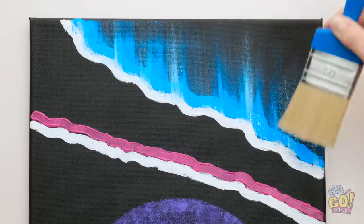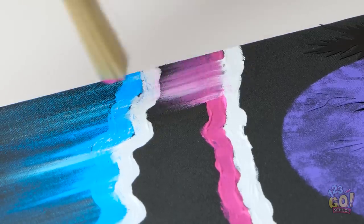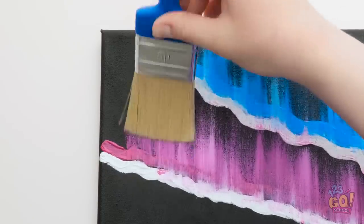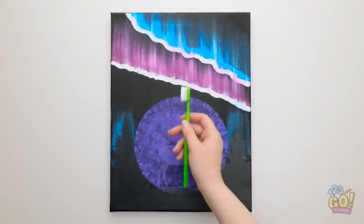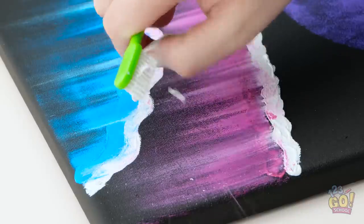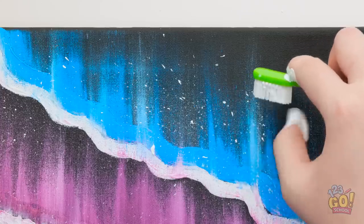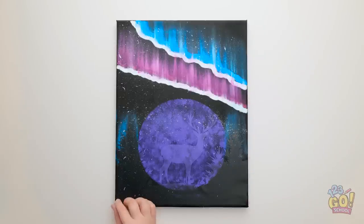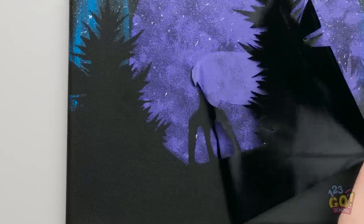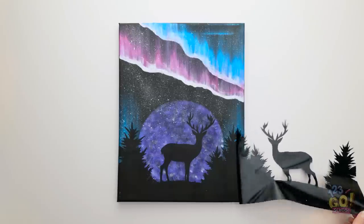Use the brush to flick the paint outward — it gives a really cool effect. Almost done! Run the brush over the trees too! Even a toothbrush can do some magic! A few skillful flicks are all it takes!